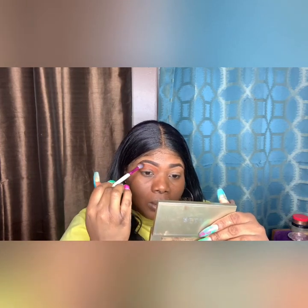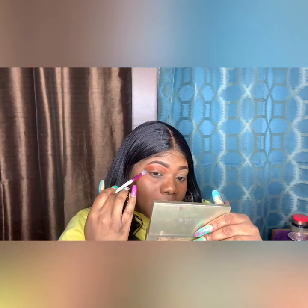Keep blending — blending is key. If you don't blend, the eyeshadow is going to look crazy. I'm telling you, my eyeshadow used to look crazy. Keep blending until you're satisfied with it. I'm telling you, keep blending.